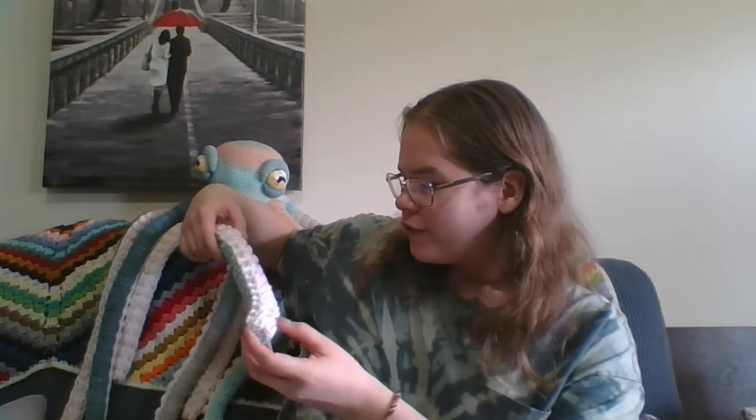Hey guys, and welcome back to the Critter Crochet YouTube channel. Today we're doing another pattern review, and today's pattern review is of Mr. Apollo the Octopus. He is a really big, chunky, floppy, soft cuddle buddy, and I love him.